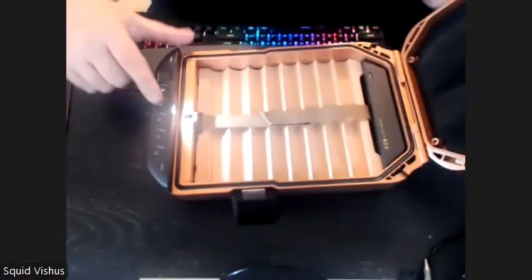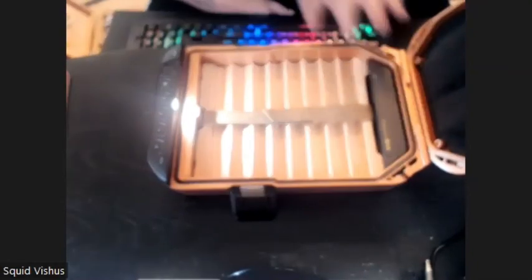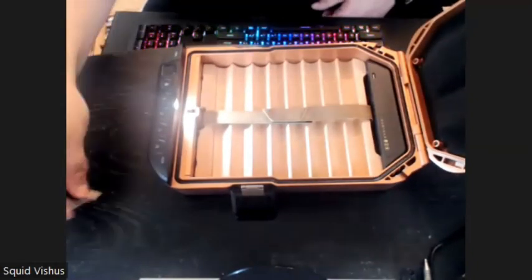Also, whenever you first open it, you have a light here that will pop on. This comes on for about 30 seconds from the first time you open it so you can see what's in here.